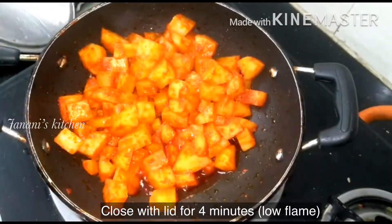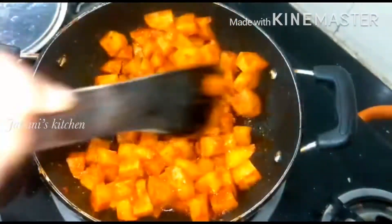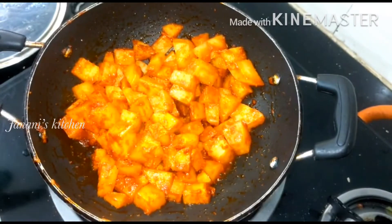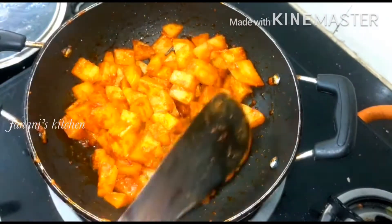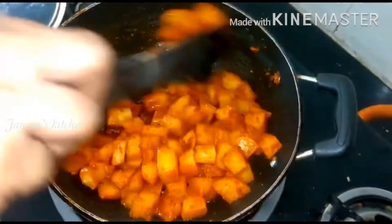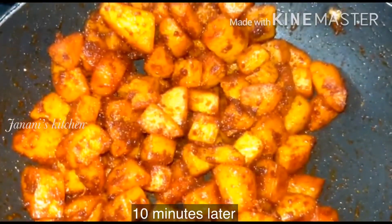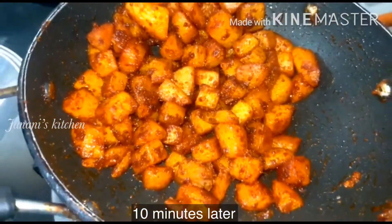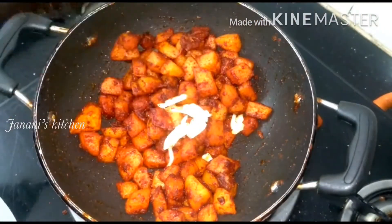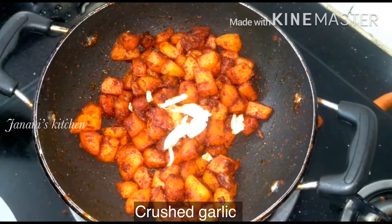Let's open it for 4 minutes. Let's open it for 3 minutes. I have 4 pieces and I have to put it in.